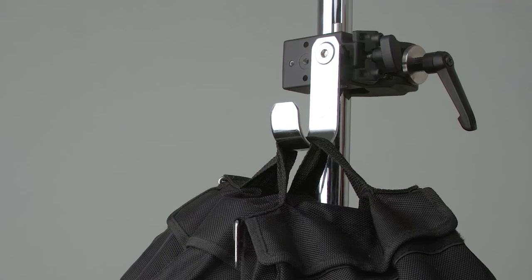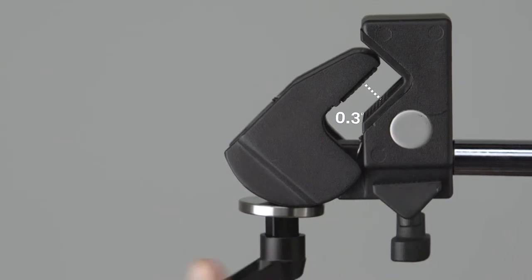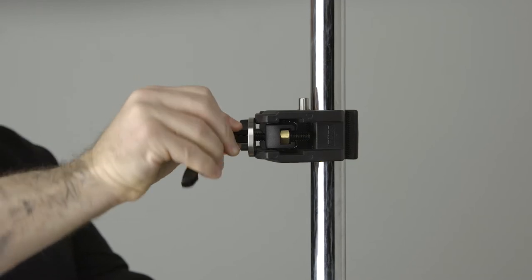The Convi-Clamp is lightweight but super strong. It can support up to 44 pounds. Its jaws can accommodate any cylindrical or flat object from 0.2 to 2 inches wide, and it features a ratcheting metal handle for maximum torque in tight spaces.